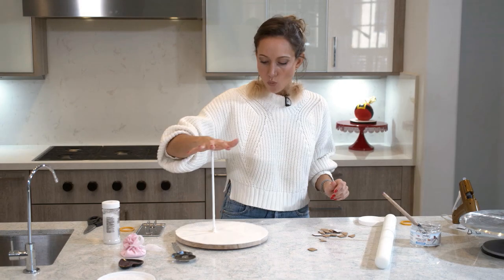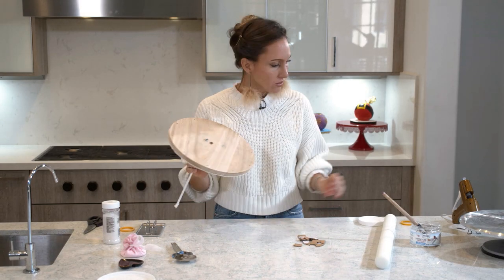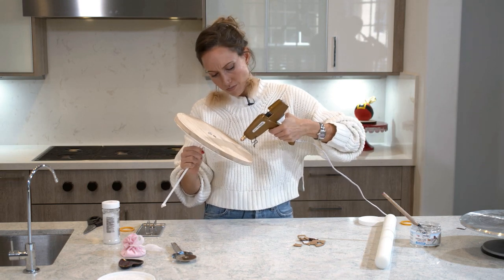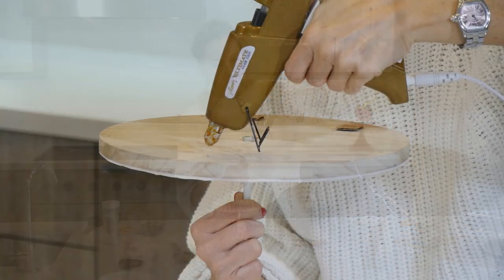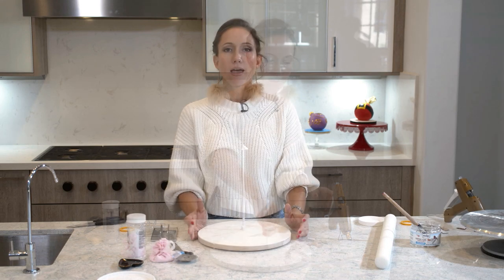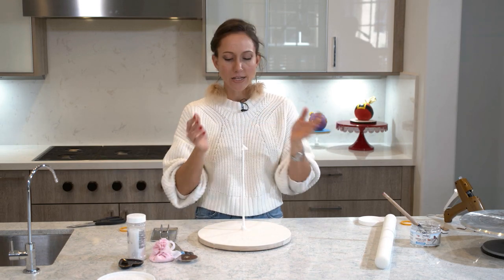This is how I'm going to fix my wobbly problem. I have cut out little pieces of cardboard and I have my hot glue gun. I'm going to put this to the side, go get my cake, and start carving it out.